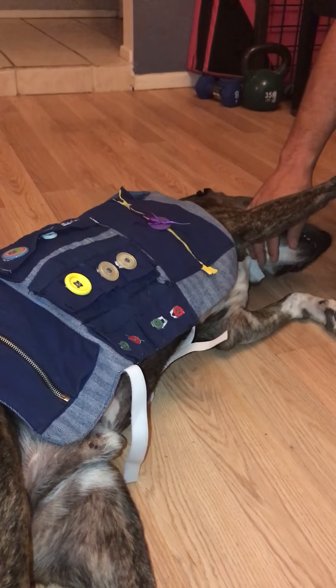We're working with this little one on softer hands — he's getting pretty good, though he is still very interested in playing. Are you having fun? Show us how to use some of these buttons.